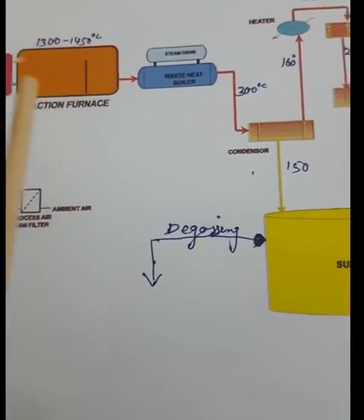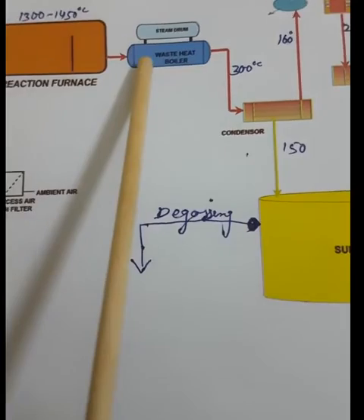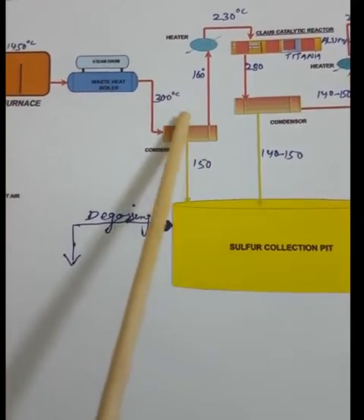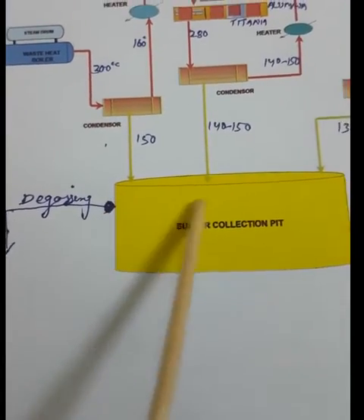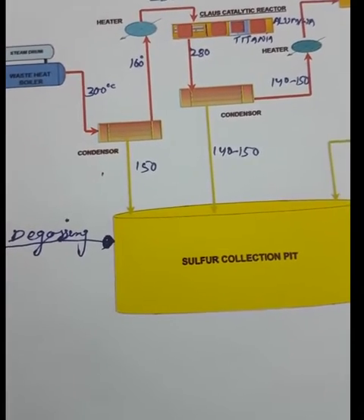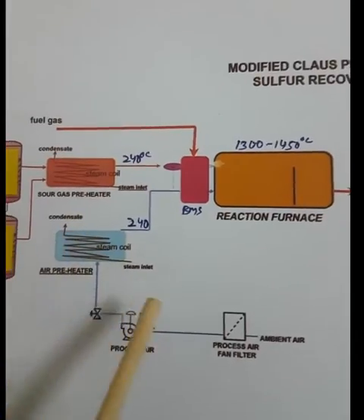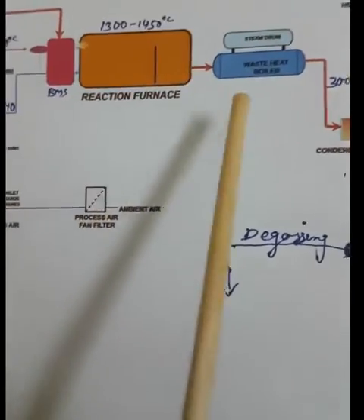The heat released from hydrogen sulfide decomposition produces a large amount of steam. This steam is used in the preheater. Boiler feed water is used in the condenser. Steam is also used to maintain the temperature in the sulfur pit — we supply continuous steam to the sulfur pit so that sulfur does not solidify. Steam is also used in the air preheater and sour gas preheater.